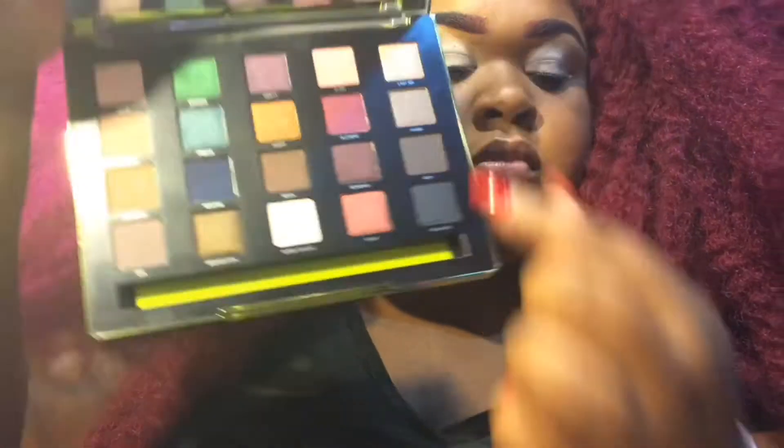The first eyeshadow that I'm going to use from my Vice 3 palette is Last Sin, and I'm going to apply that with a wet flat eyeshadow brush. I'm going to pack the product on in patting motions just to get as much color payoff as possible.